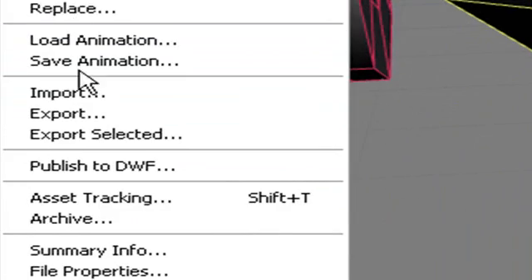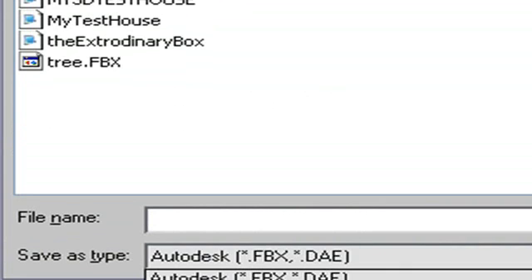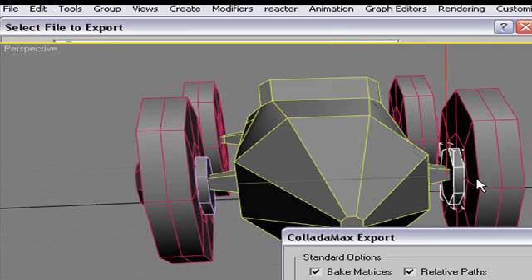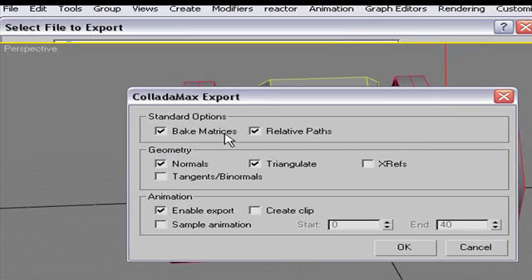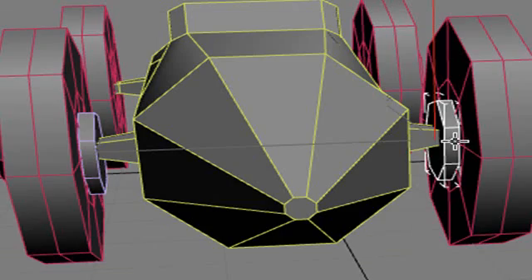Let's do the last part — we're going to export this. Go to File, Export, and choose COLLADA. That's all there is to it. In the export settings: you don't need big matrices, you do want relative paths so your images are picked up with reference to your file, always use normals and triangles, and you don't need to enable animation. Hit OK.